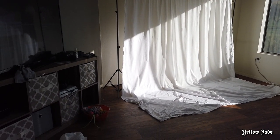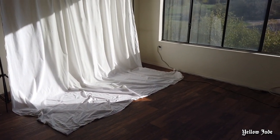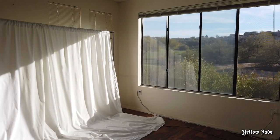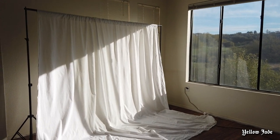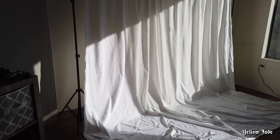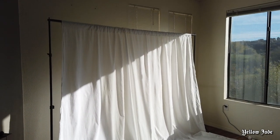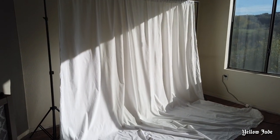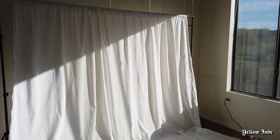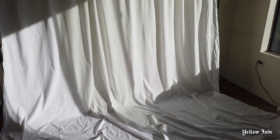Alright guys, excuse Willow's mess over there, but this is what it's looking like. I'm using my big window in my living room as a natural light source. And then I went ahead and put my backdrop stand with a white backdrop. You could also get a white sheet instead if you guys don't have a backdrop stand — just put it on your wall and scrunch it up a little bit and it'll do the same exact thing. But we're using natural light today.